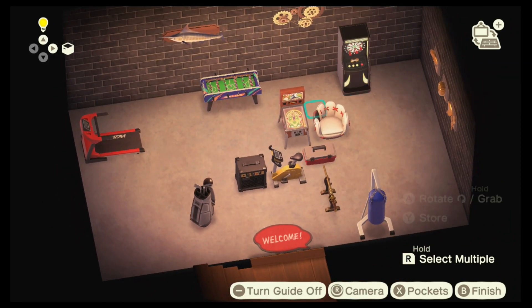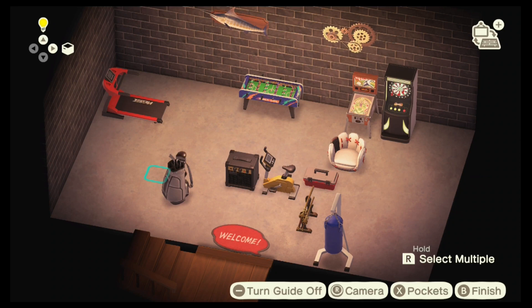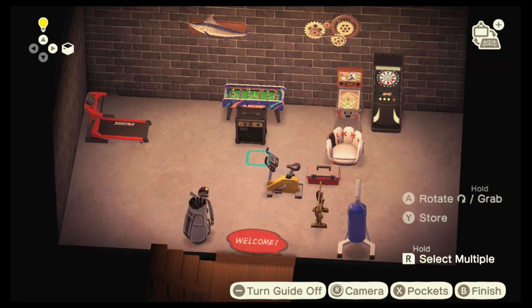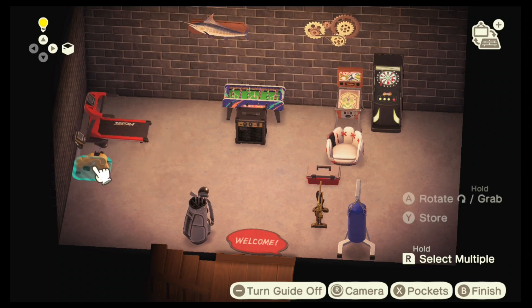Next I'm just putting the arcade stuff in the back as a fun, chill vibe area. If you're curious what that weird grinding sound in the background is, it's actually the gears on the back of the wall — I did not know that they were this loud.